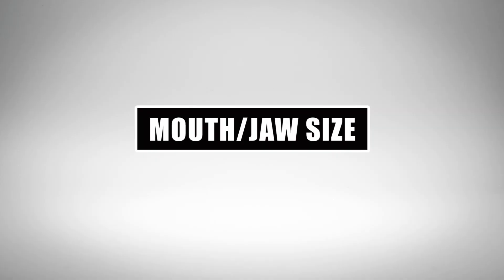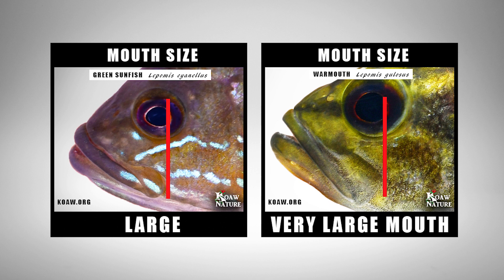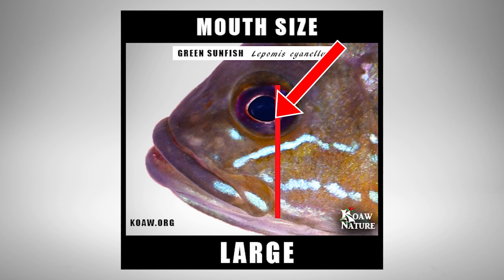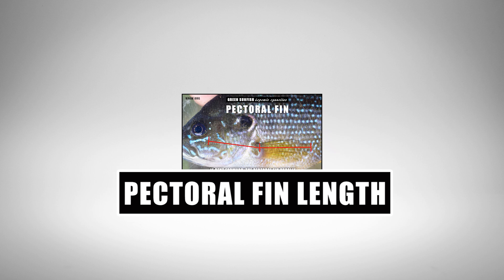Now let's go over three features that are really good to look at to make sure you have a green sunfish. First, mouth size. The green sunfish has a large mouth and jaw structure compared to the other lepomids, except the warmouth, which also has a very large mouth. The posterior end of the maxilla will usually align underneath or past the pupil of the eye. To tell these species apart, note that the warmouth will not have bright blue streaking across the body and will display three or more dark brownish-red lines radiating from the back of the eye.